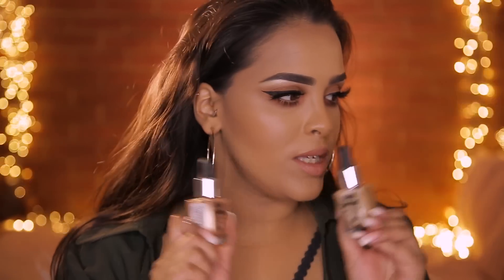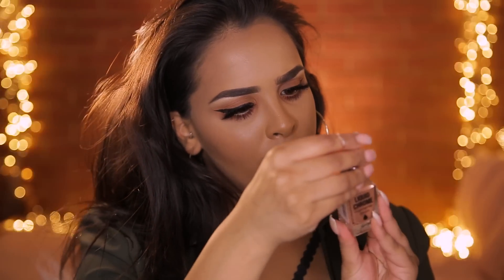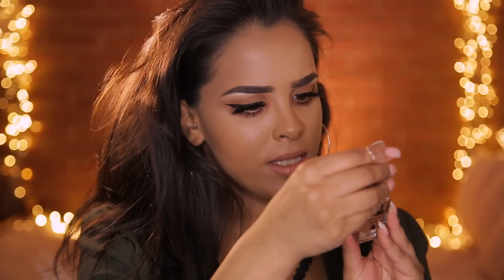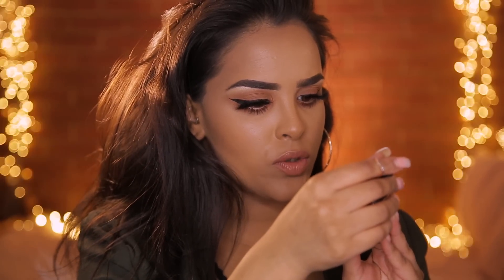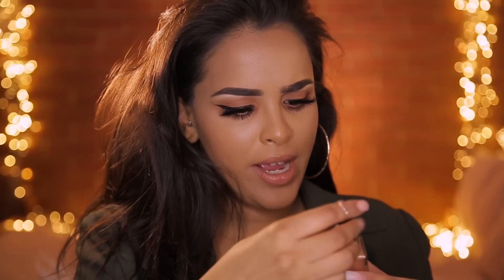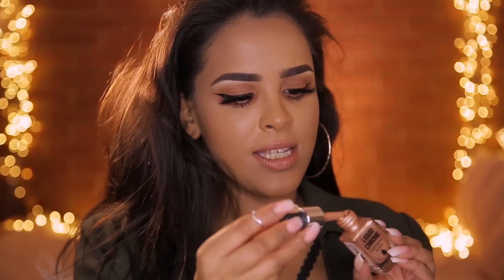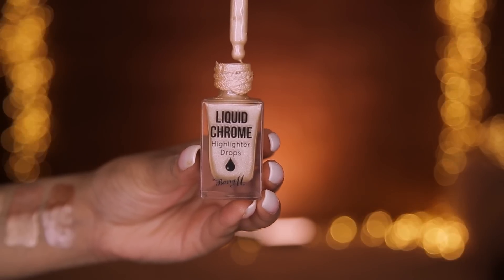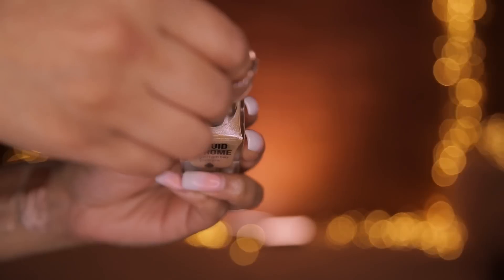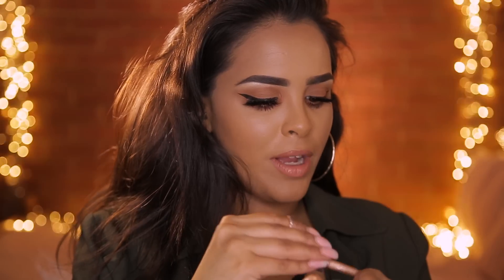I was thinking of mixing the two to see what color I'd get. It says on the packaging: use on its own for an intensely radiant highlighting effect, or add drops to your favorite foundation — kind of like the Iconic London drops. It also says shake well. When I opened it, the consistency is a lot thicker than the Iconic London drops, and I don't know how I feel about that.